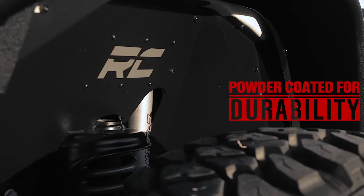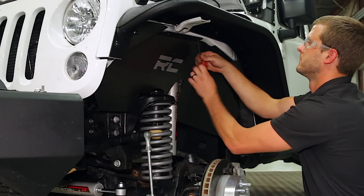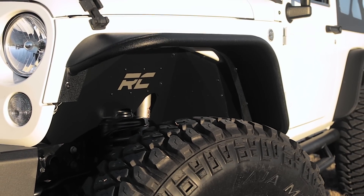Each Rough Country liner features a corrosion-resistant powder coat for long-lasting durability. Additionally, these liners mount firmly to the body for quiet operation, free from rattling or vibration noise.